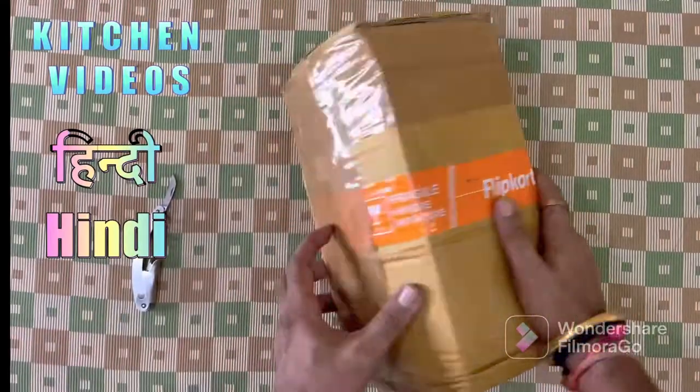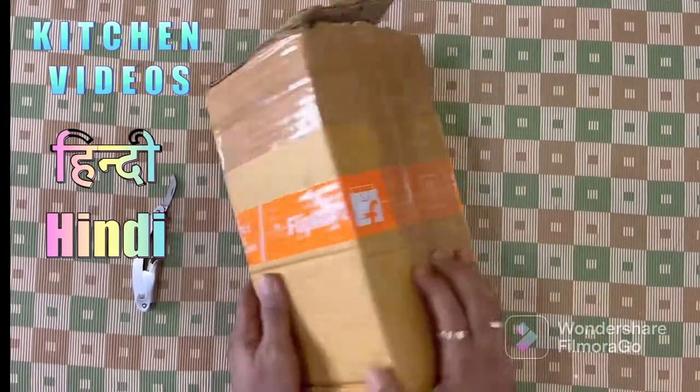Hello everyone, today's video is kitchen related. So let's start with the video.